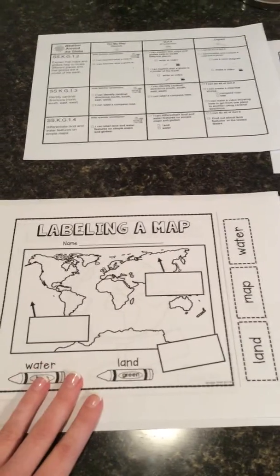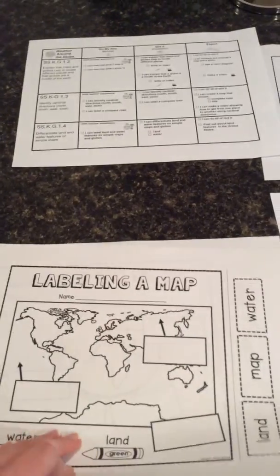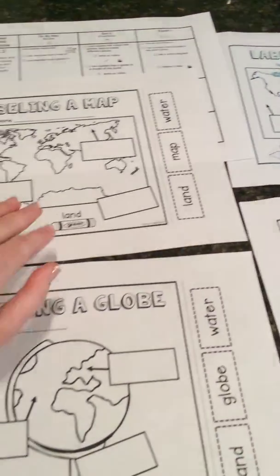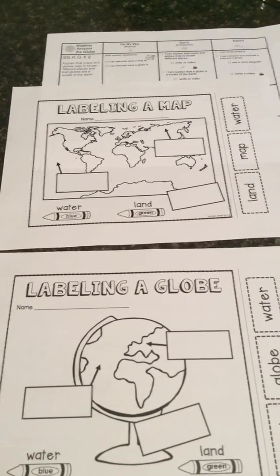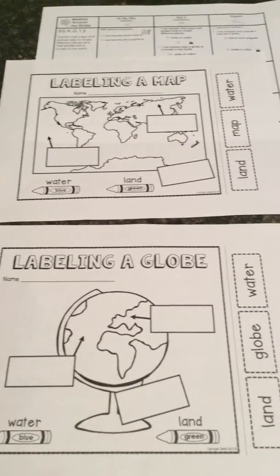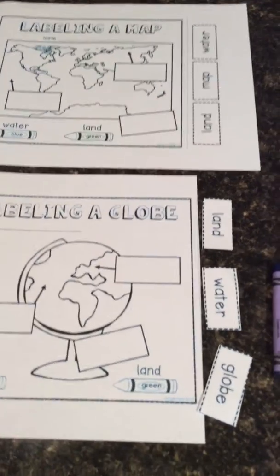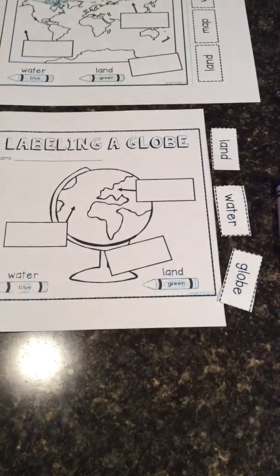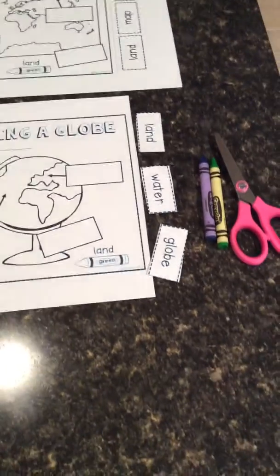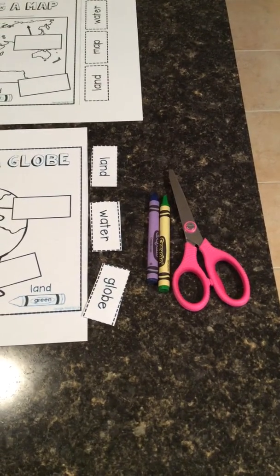These two pieces of paper are going to be stapled together, so the first thing you want to do when you get them is rip them apart, because we're going to be cutting them. We want to make sure we don't cut two pieces of paper at one time. Also, don't forget to write your name on both of the papers. I'm going to come over here because I already cut up one piece of paper to save time.